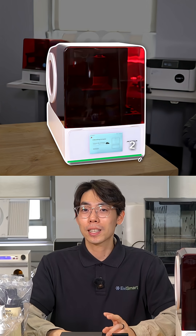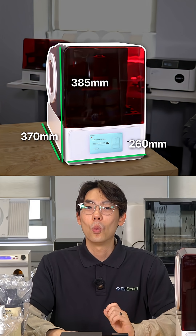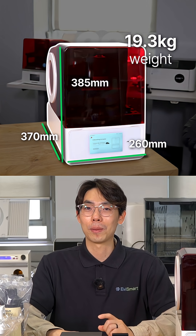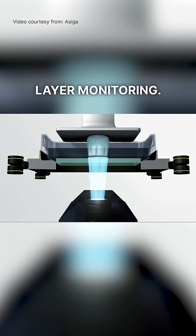The printer body is about 260 x 385 x 370 millimeters and weighs about 19.3 kilograms. It uses DLP micrometer projection with an auto-calibrating UV LED at 385 nanometers standard, and includes ETSIGA's smart positioning system for active layer monitoring.